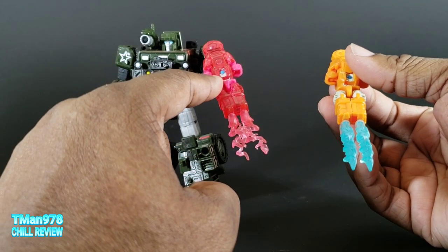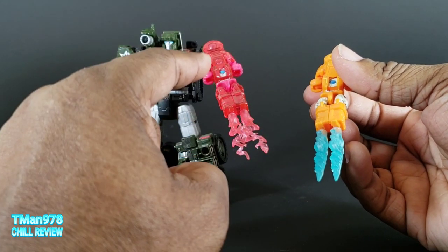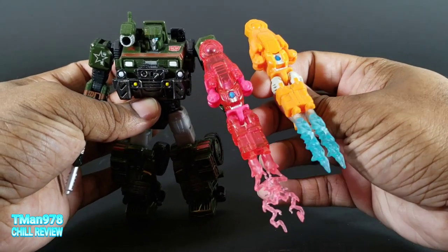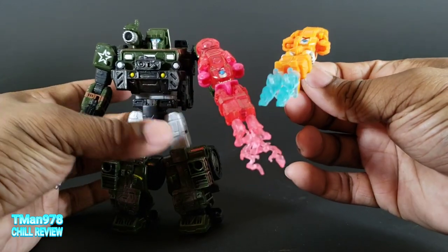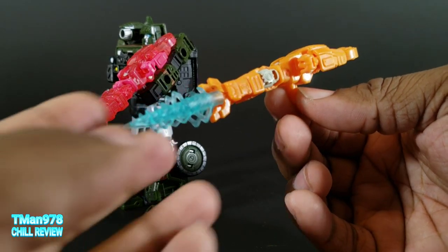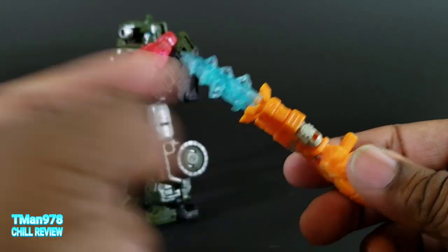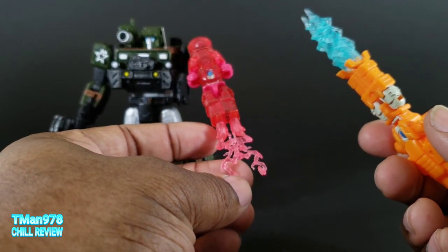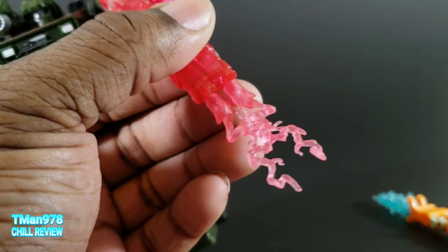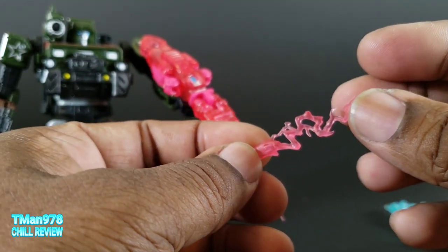You might be saying to yourself, T-Man, you're supposed to rotate the waist - but that's not in the instructions. This is what you're working with here. One doesn't look like a solid robot, the other one does. This one has effects that sort of look like some type of drilling special effect. I really like these - and these are cool too, like lightning or something. It's like fire almost at the bottom, and then it erupts into the lightning waves.